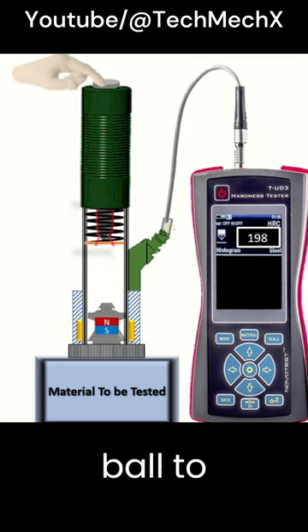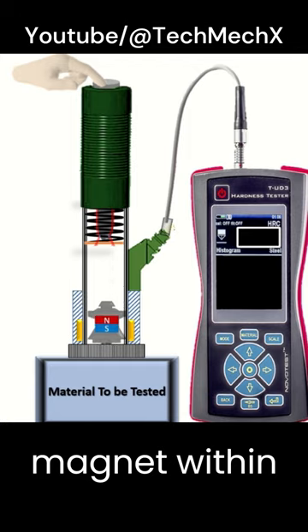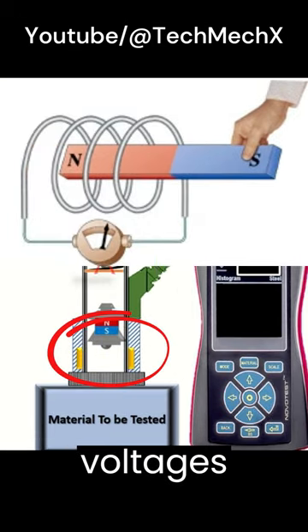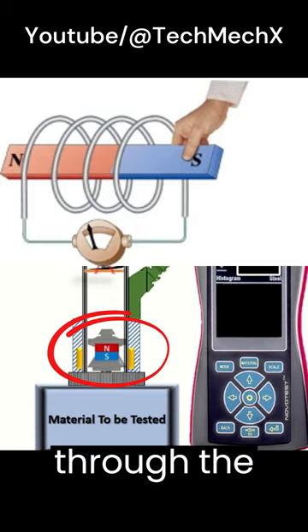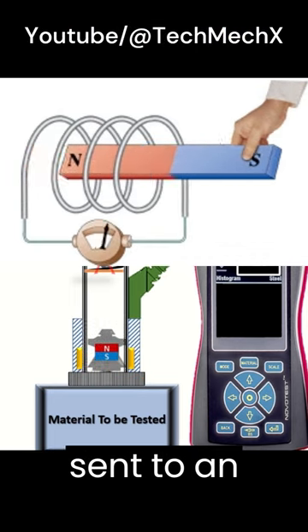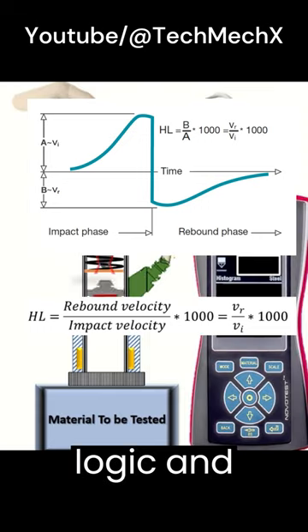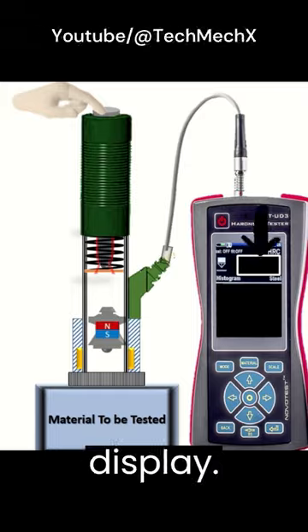This causes the ball to rebound, and the hardness of the material is determined by measuring the rebound velocity. Here, the permanent magnet within the impact body generates induction voltages while passing through the coil, which are proportional to the velocity. The signal is sent to an electronic indicator device, which applies mathematical logic and shows the obtained leap hardness value on the display.